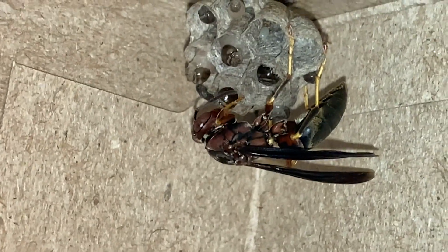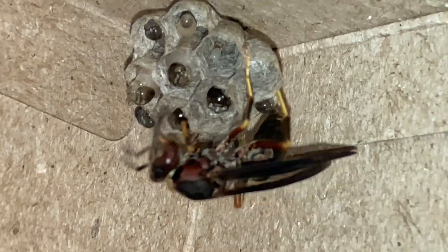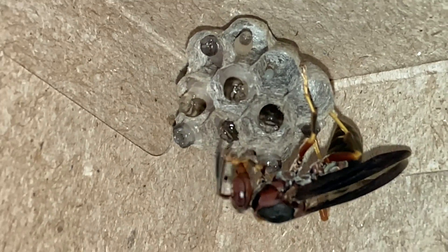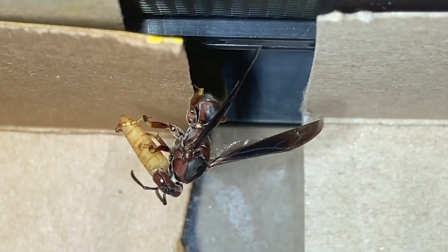Then she moves over to the one on the left — same thing there, a little less volume in the food but it also just gulps it with no issue whatsoever. You can start to realize how much work it would be to feed a whole nest full of these little guys when they're all able to eat that much food that fast all the time.